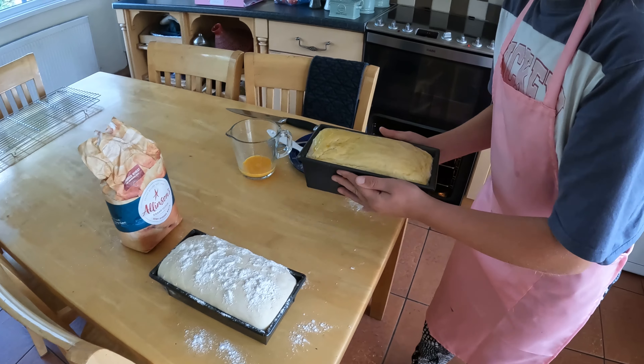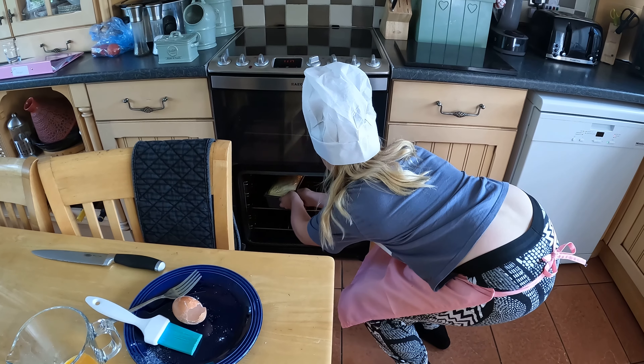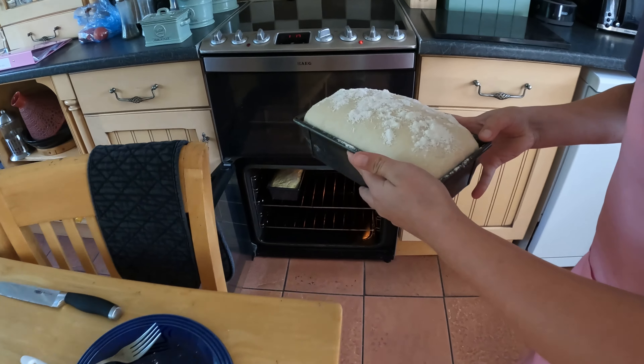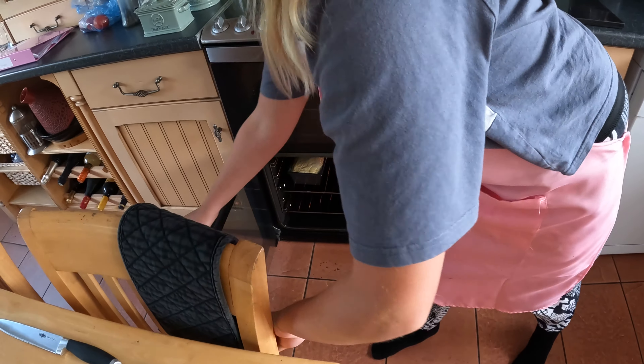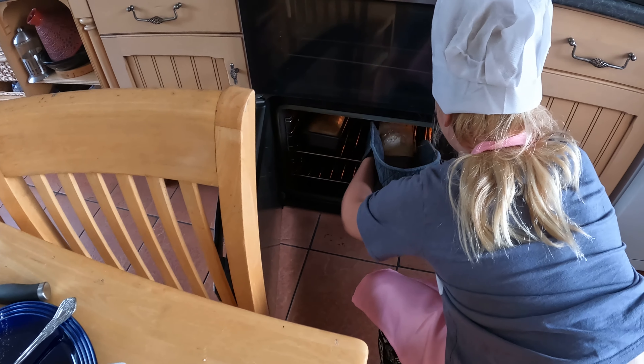Four hundred and seventy in a fan oven, or gas mark seven.